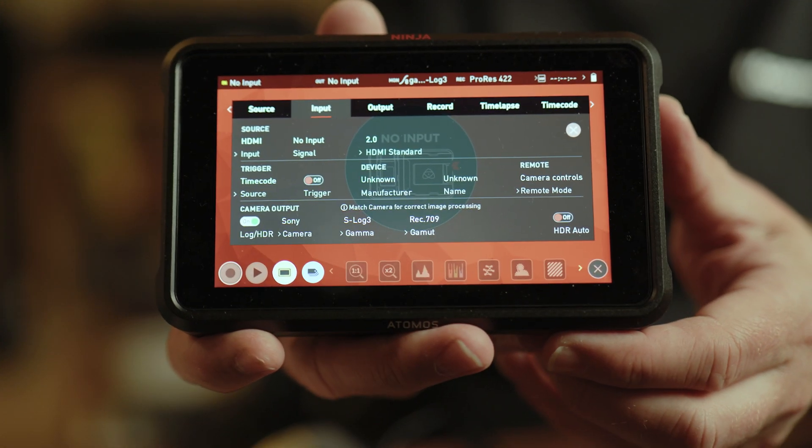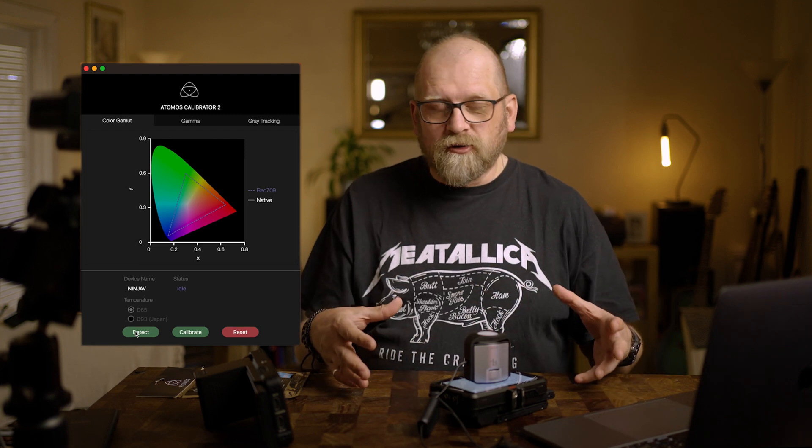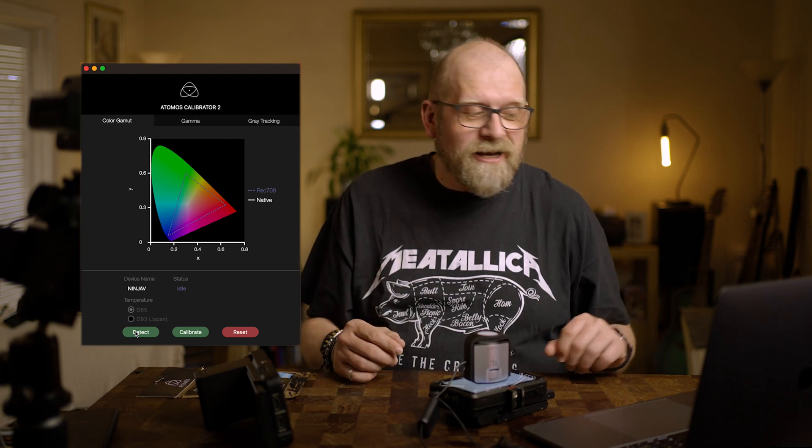You have to go to the input tab and make sure that remote mode is switched to calibration. Before you start, you should switch the screen on the recorder on first to warm it up — the screen should be fully warmed up before you do any calibrating. Connect your cables to the computer — the USB to remote cable — then connect your X-Rite or whatever calibrator you use to the computer before switching on the calibration software. As soon as the software is running, click the detect button and it finds the recorder and makes it ready for calibrating.